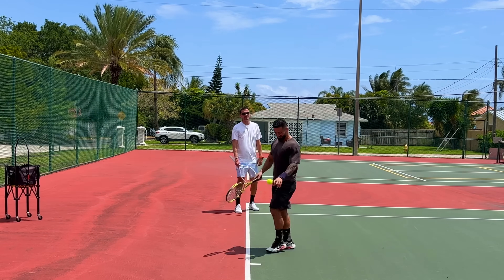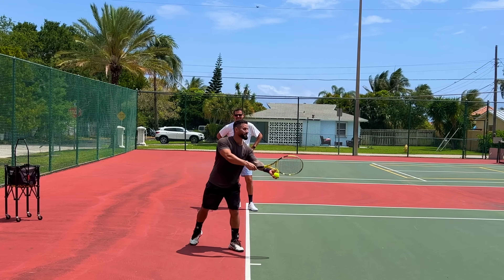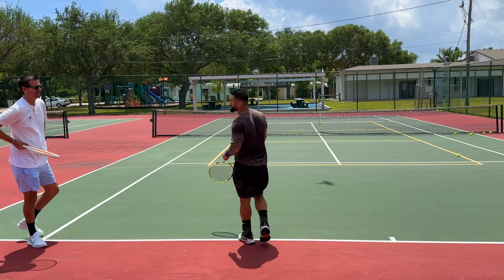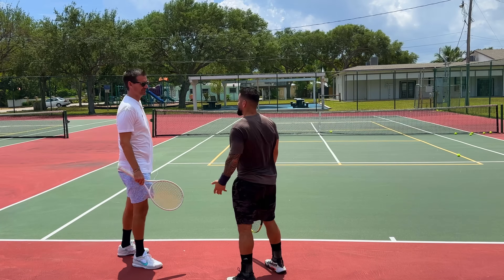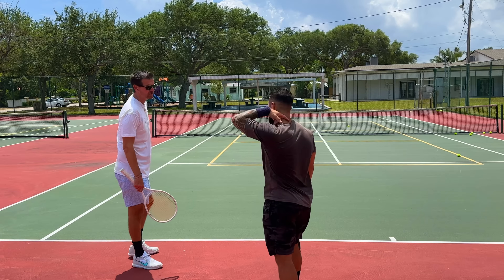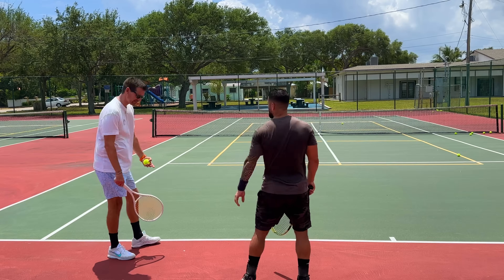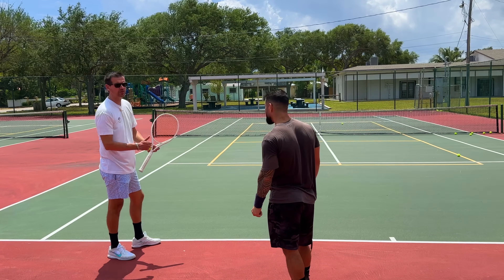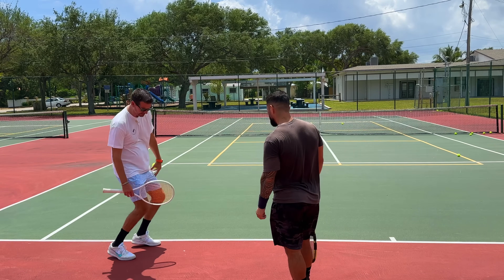A pinpoint stance came out naturally. Bremen mentions he used to do pinpoint but switched to platform for stability. Coach confirms either is fine — there's really no right or wrong. However, even on a platform stance you can't be completely flat-footed with your heel on the ground, because that makes it very tough to get vertical momentum. You want both heels up and a slight knee bend.